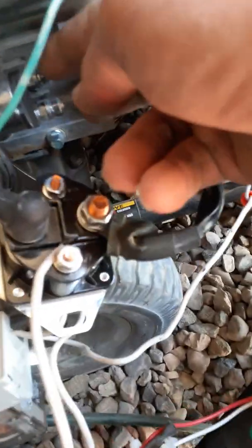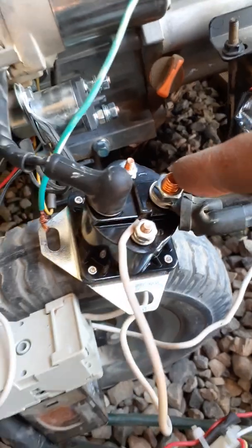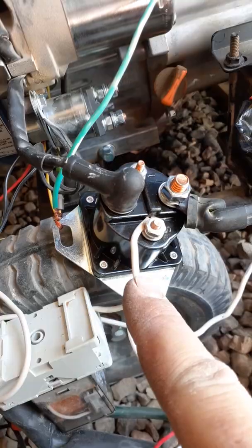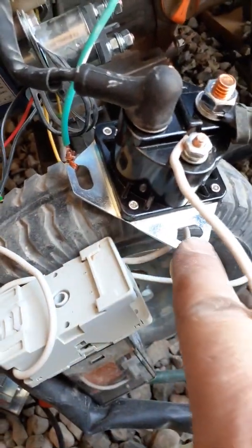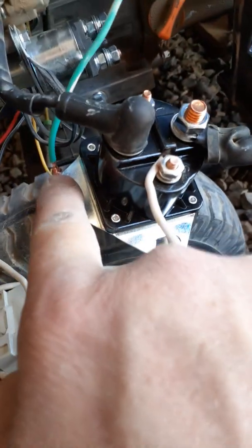What you'll do is disconnect this line and this line off of your existing starter solenoid. It doesn't matter which one goes where, because all this solenoid is doing is completing the circuit when it gets a little bit of voltage. Before you do this, disconnect the ground on your generator. Next, the very base plate of your starter solenoid is your ground, in case anything shorts out.